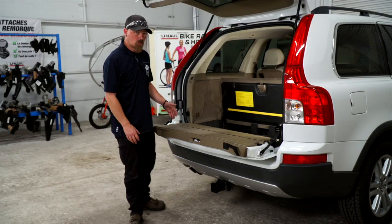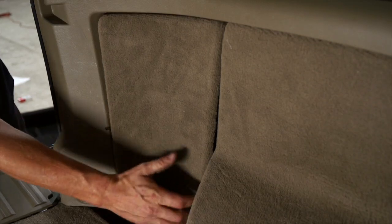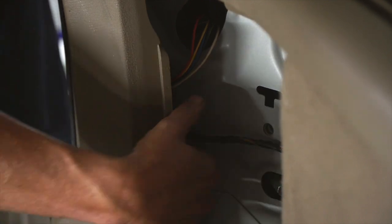We're going to want to start with removing the floor covering and then the side piece. It is a little covered by this piece. You can pry this piece out and go from this side, but I'm just going to go from right here and pop it out.